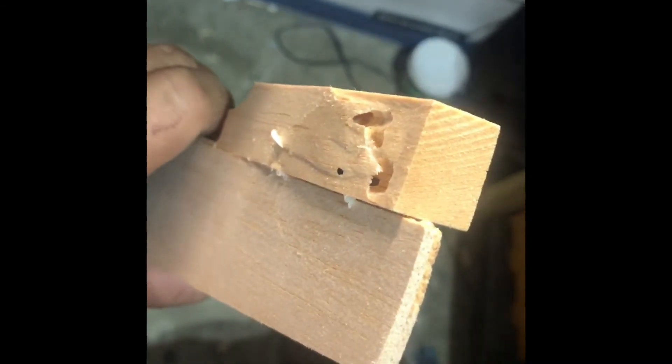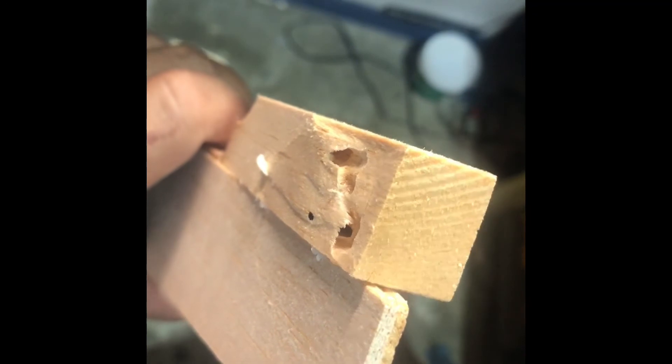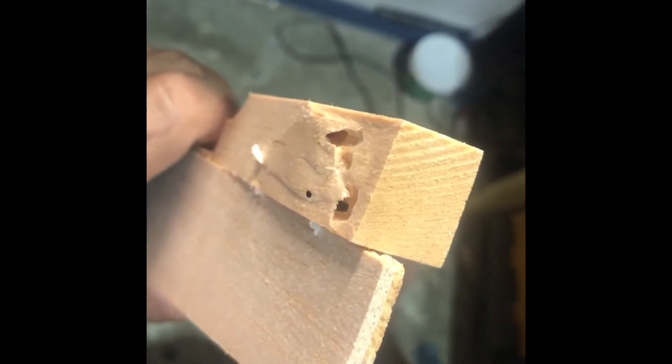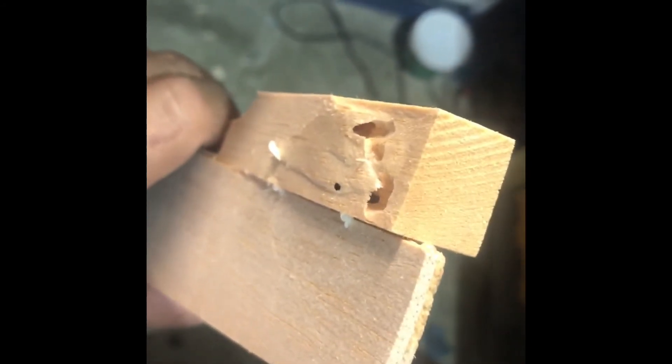So yeah, when you're buying balsa wood projects or anything like that, make sure you check and see what is going on and make sure all your wood pieces are in good condition. Because if not, you're going to have this little problem. I don't know how badly it really is — I could probably save this. I could probably use some sort of spackle to shore it up a little bit.